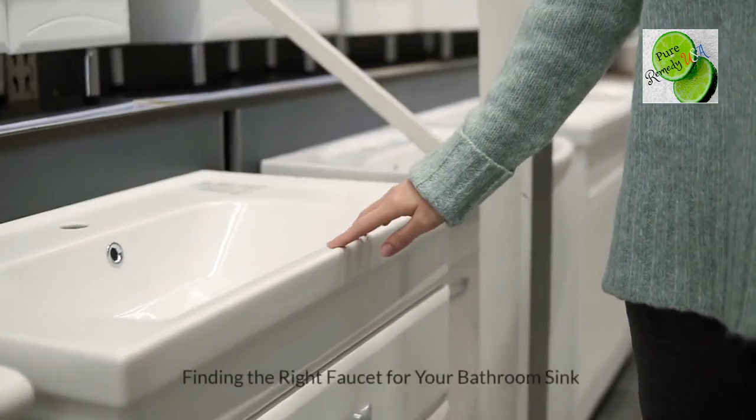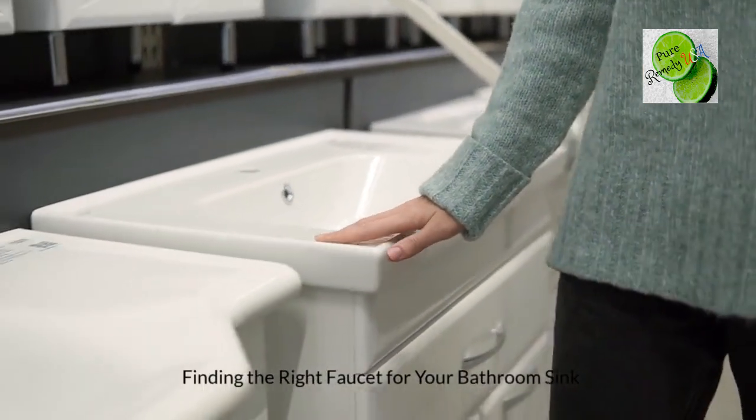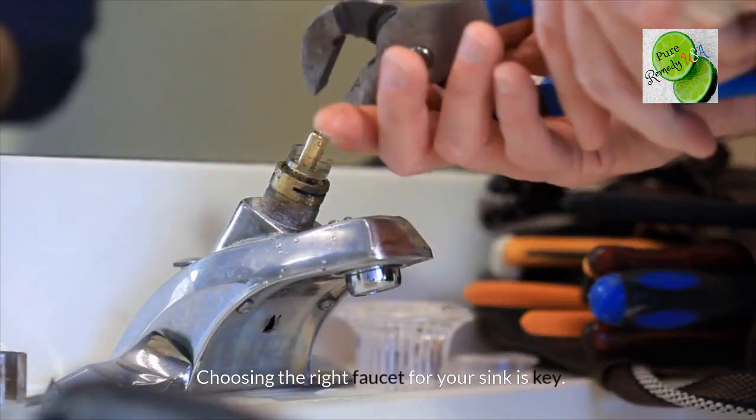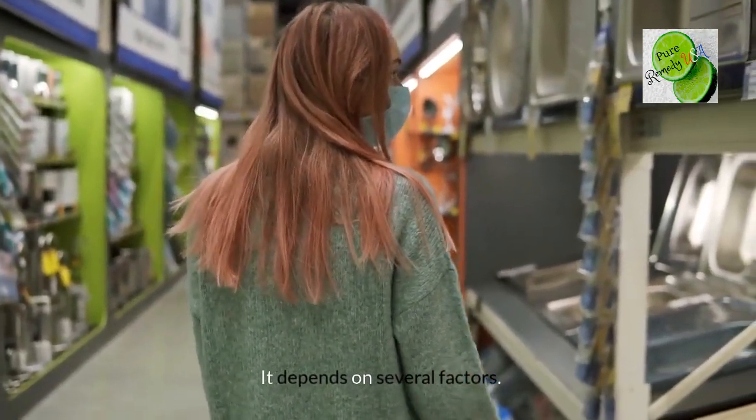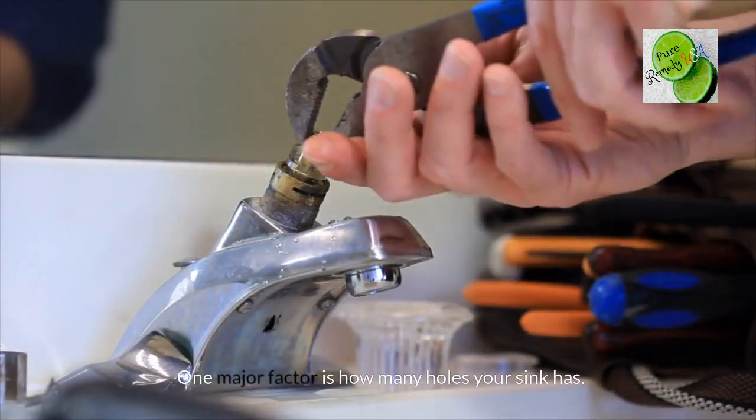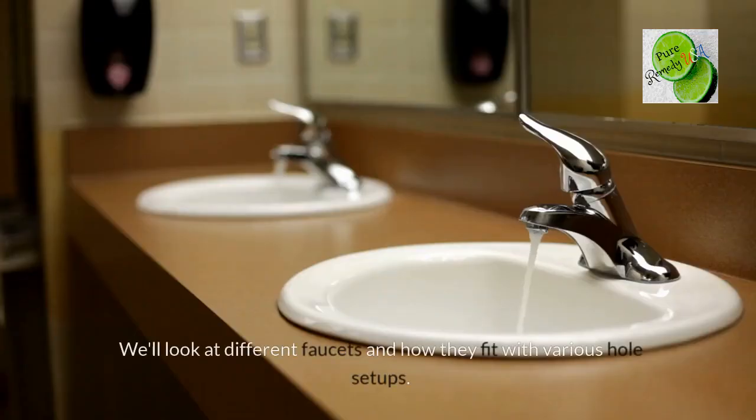Home improvement. Finding the right faucet for your bathroom sink. Choosing the right faucet for your sink is key — it depends on several factors. One major factor is how many holes your sink has. We'll look at different faucets and how they fit with various hole setups.